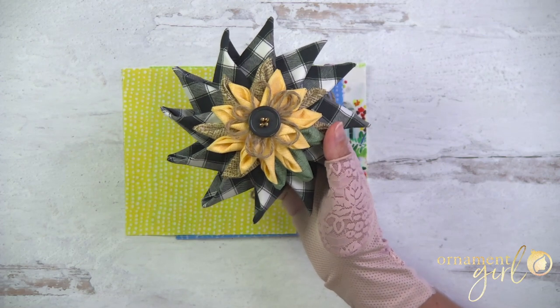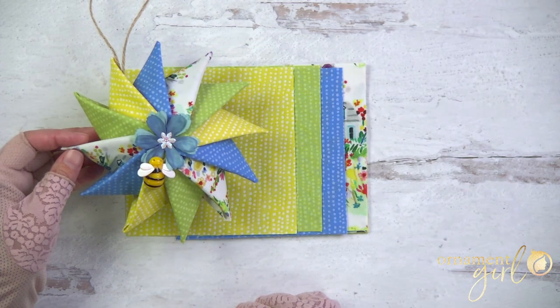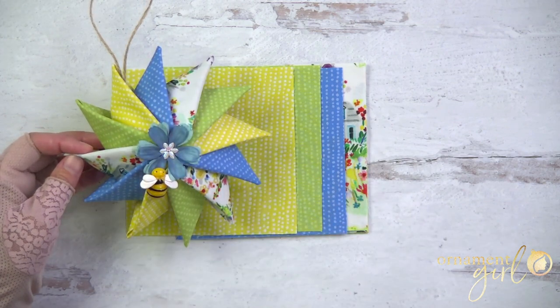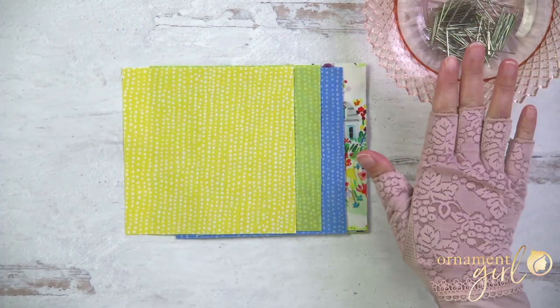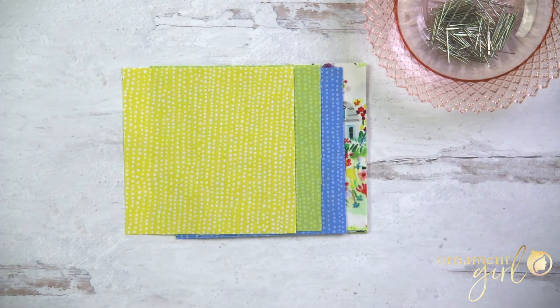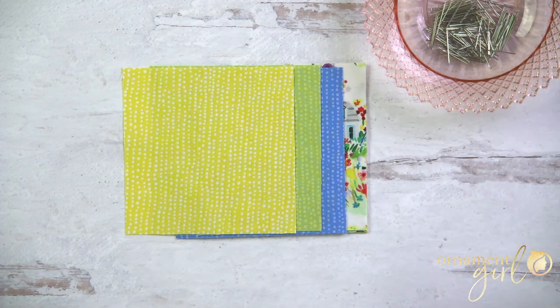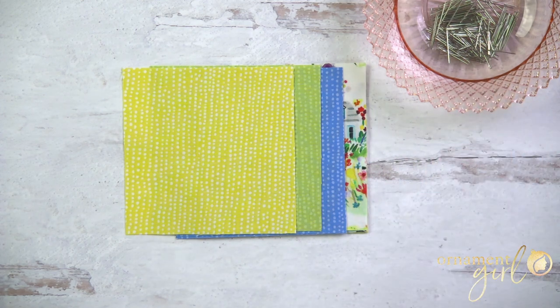For this one I'm going to use four different fabrics - I need three of each of those four colors to get my 12 total pieces. Again, these are five-inch squares. You'll need about 100 or so straight pins - I've got a link below where you can get these by the pound, which is pretty inexpensive. The size I prefer is size 17 dressmaker pins, though you could use a different size if that's what you have on hand.